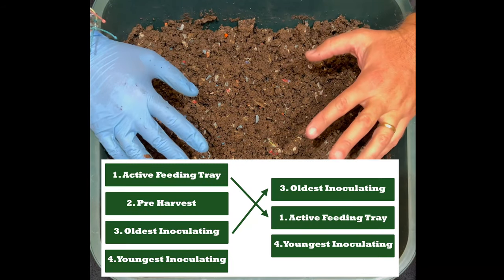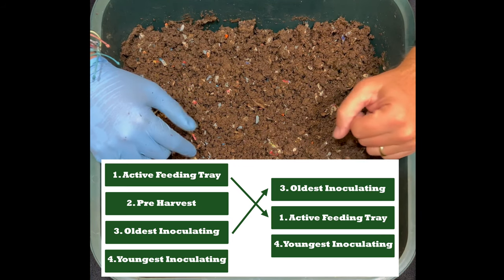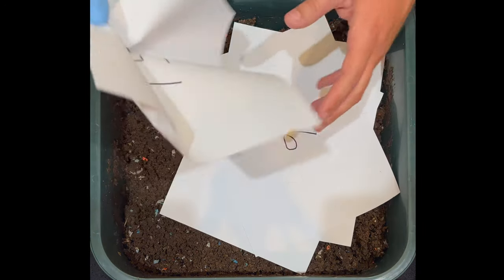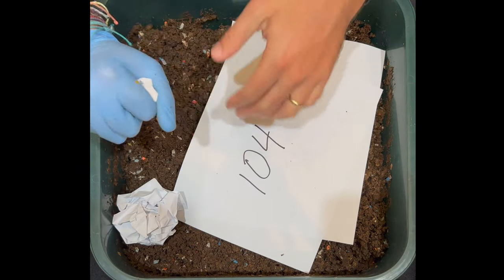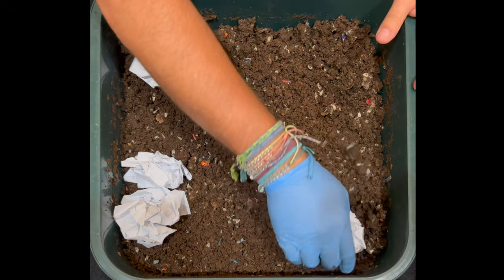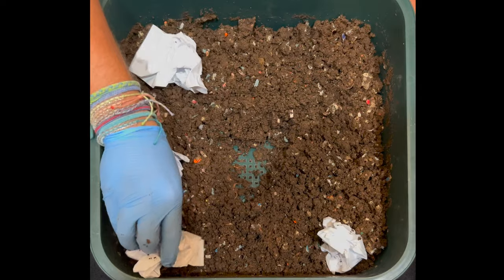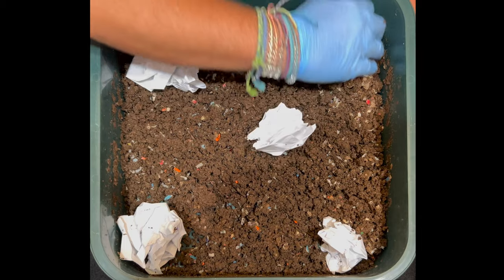I have reassembled the VermiHut and what we have on here now is our new top feeding tray. It was the third tray that you saw — the one that had the least amount of material in it. One of the things I'm going to do is take all these papers we used to track how many days each tray was in here and use them as bedding. Now this tray — look right there — you can see the bottom of it, so I'm going to need to put a bunch of bedding in here and that should set us up for our feeding.